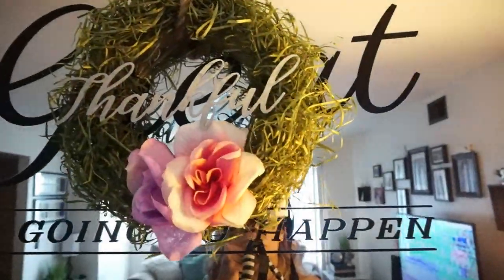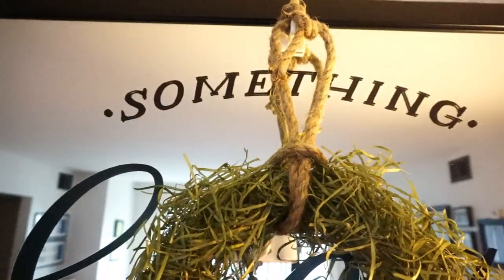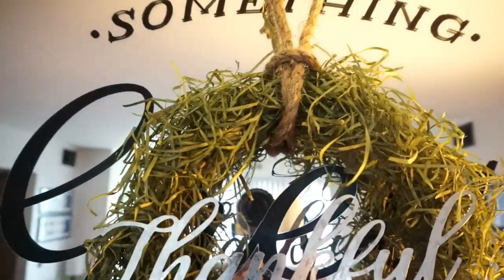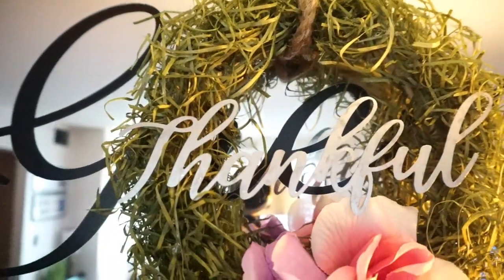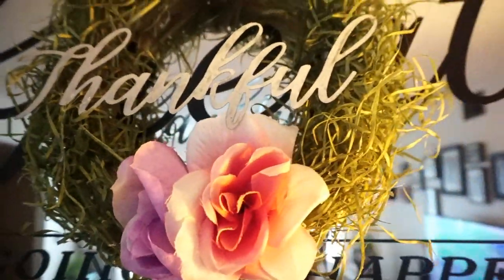Hey guys, welcome back to my channel. Today I have an exciting DIY. I'm going to show you how I created this wreath. It's my spin on fall and I hope you enjoy it. This is all Dollar Tree items again.